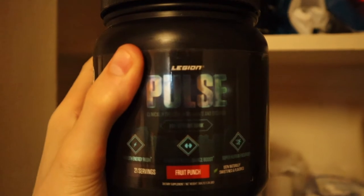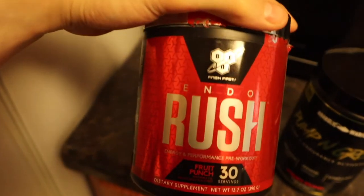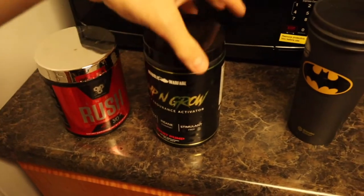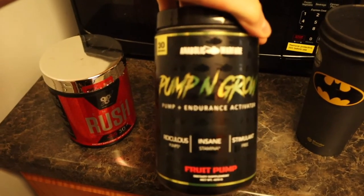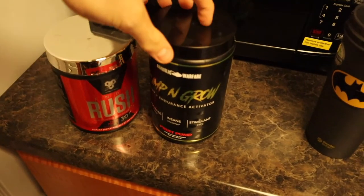Update on the mystery pre-workout called Pulse: it was pretty disgusting. Worst pre-workout I've ever tasted — don't buy it. So we're going to go back to Old Faithful, Endo Rush, for today's afternoon workout with some pump and grow, because we're going to do some hypertrophy exercises also. It's a deadly combination right here.